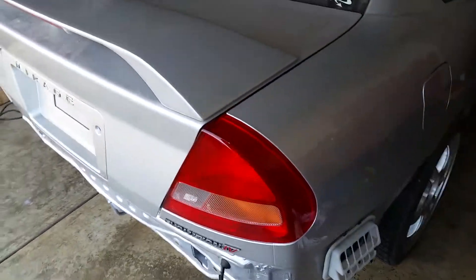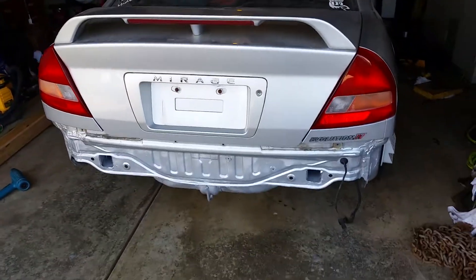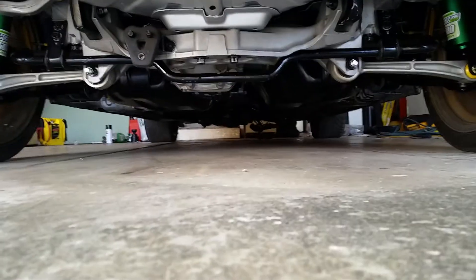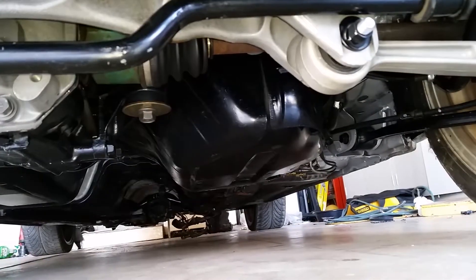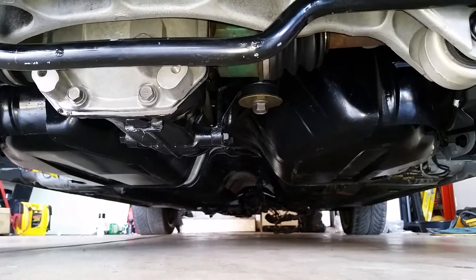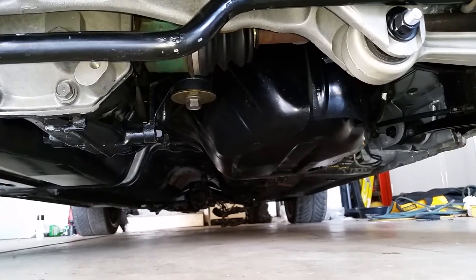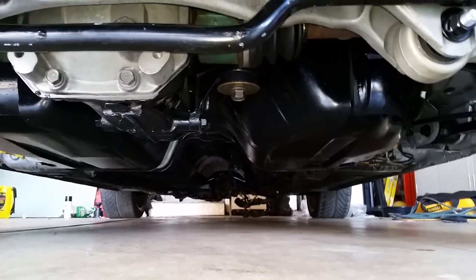Hey guys, a little bit of an update on the car — it's been a little bit since you guys have seen it. As you've already seen, the rear end is pretty much in and done. I just finished installing the fuel tank. I need to touch it up a little bit because I scratched it during install, but no big deal — a little bit of black spray paint will bring it back to its former glory. The Evo 5 fuel tank is installed and some of the fuel system is done.